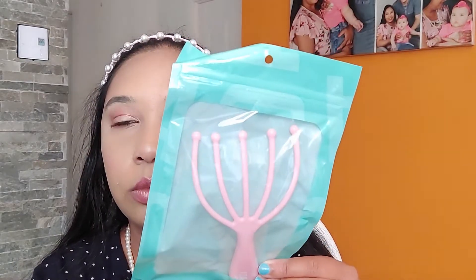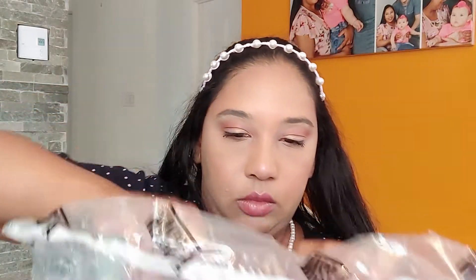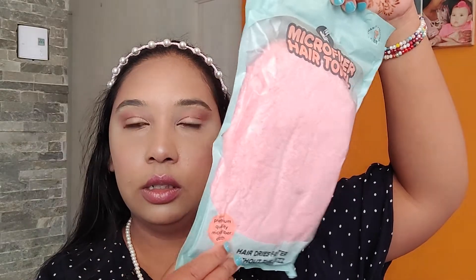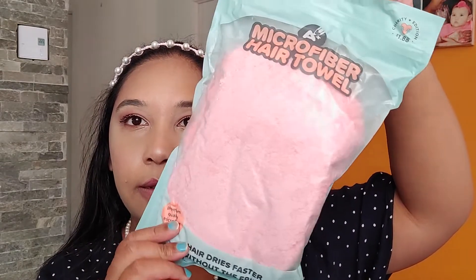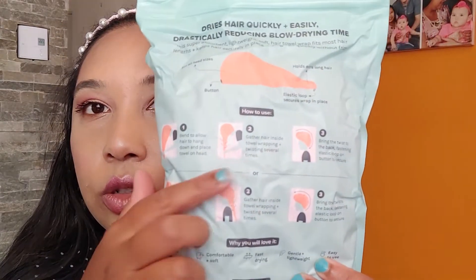And I also got the self-care tools — it's like a head massager. And we have this microfiber hair towel, hair dry turban. I think I already showed one in my videos, so you can get an idea what I'm talking about. That's how it looks like.